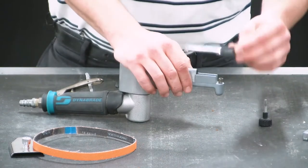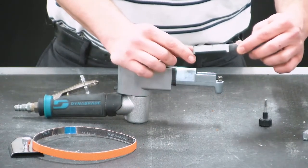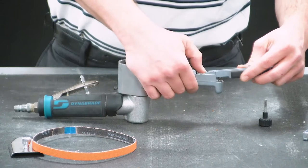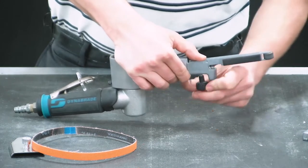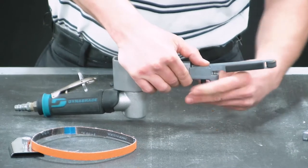Choose your contact arm to replace, and when reinstalling, always ensure that the tang — the small metal knob — is facing down and going into the tension arm. Install the contact arm, and then reinsert the tracking knob, threading it down until the contact arm is just about parallel with the tension arm.